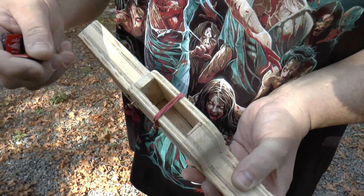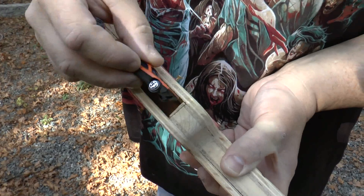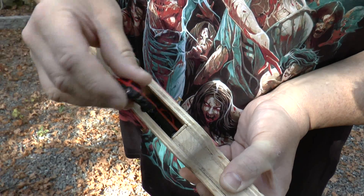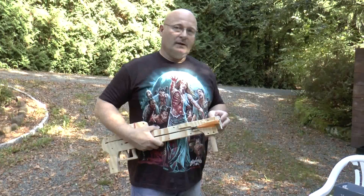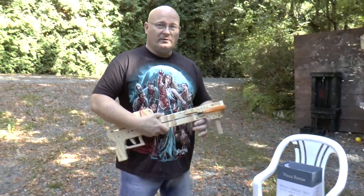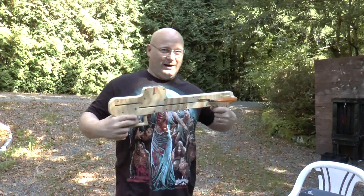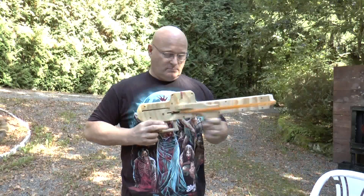It has a magazine for two of the Matchbox cars and one in the breech, so it's a three-shooter. You load them in like this. As a first little test we have this cardboard box stuffed full with old clothes, and we try to shoot two cars through the cardboard. You just load it by pumping back the action like this, and then we can shoot.